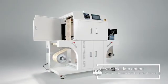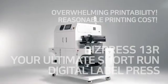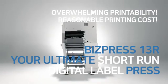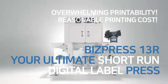It is possible to print variable data such as barcodes, QR codes, and serial numbers. Overwhelming printability, reasonable printing costs. BizPress 13R — your ultimate short-run digital label press.